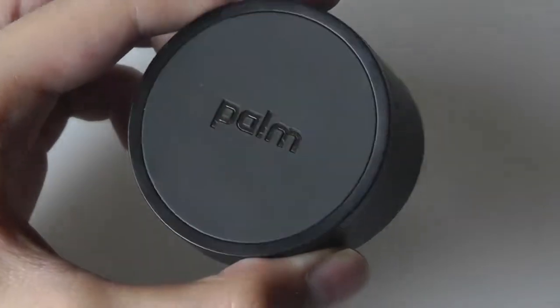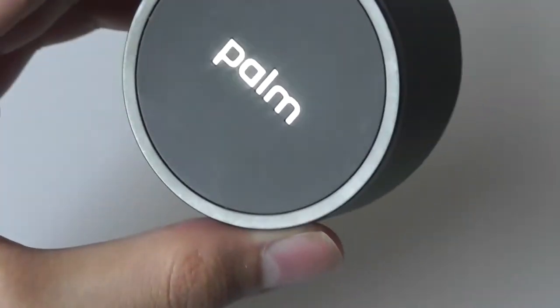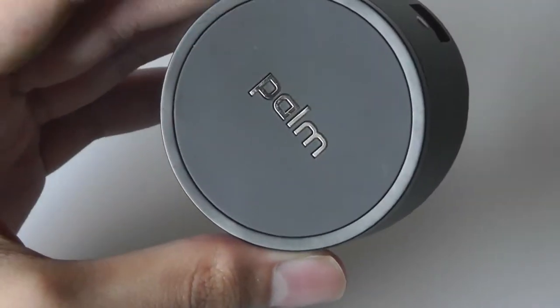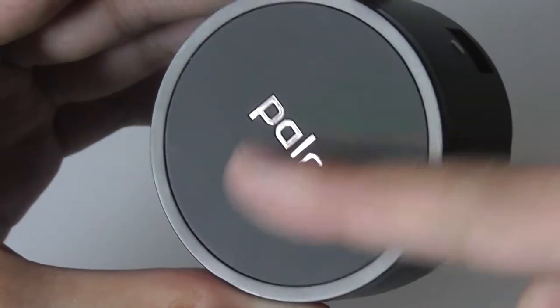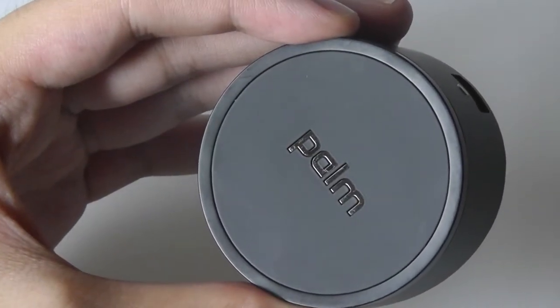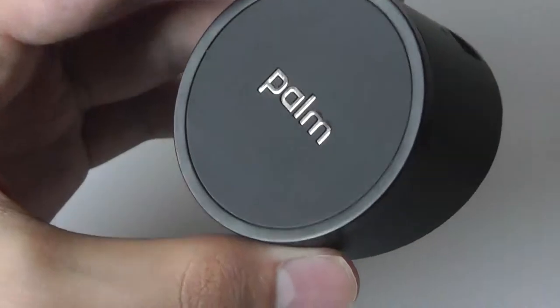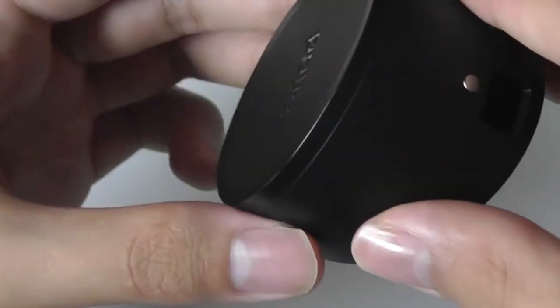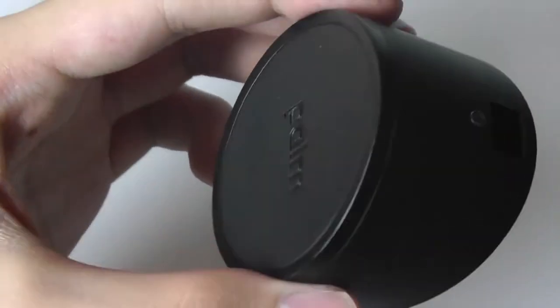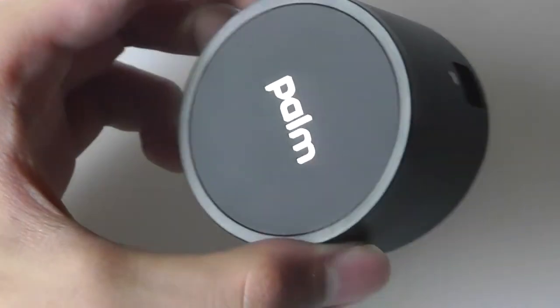Taking a closer look at the overall build: on the front there's the Palm logo — even though HP later took over, they never replaced this branding. There's soft touch rubber behind the magnet which protects your phone from scratches when it's on the dock. The outer shell is also made of soft touch rubber, which prevents fingerprints, and there's a polycarbonate frame on the inside which makes it feel surprisingly hefty for a plastic dock.